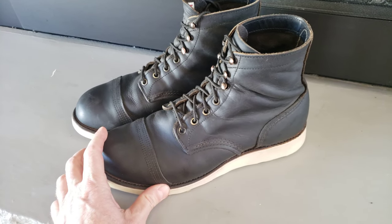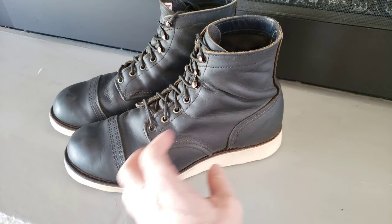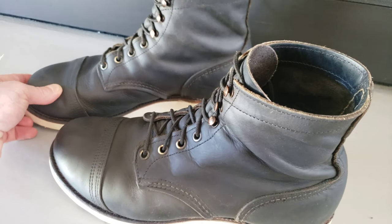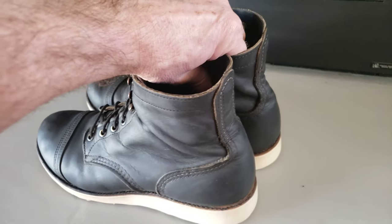These are 9.5 — I normally wear 10.5 — and I nailed the size, perfect. I really recommend going at least a size down on these heritage boots to get a good fit.